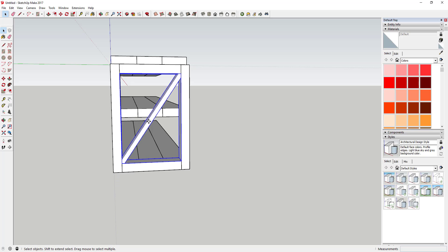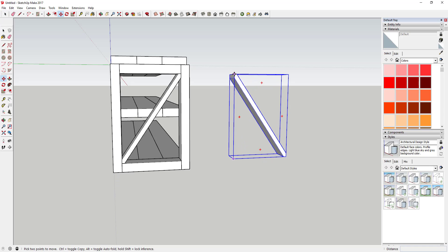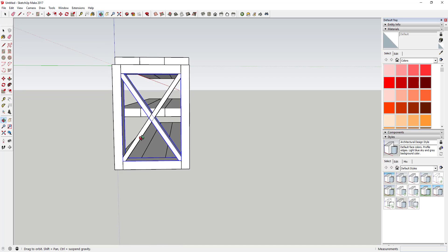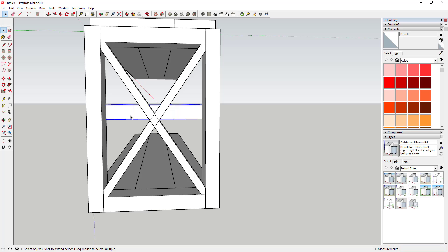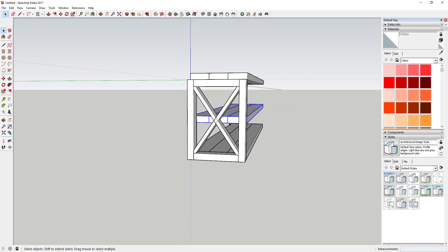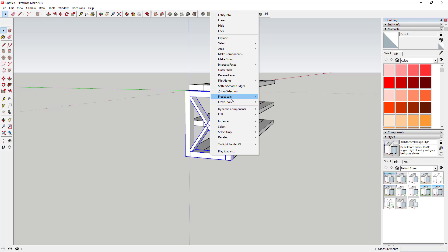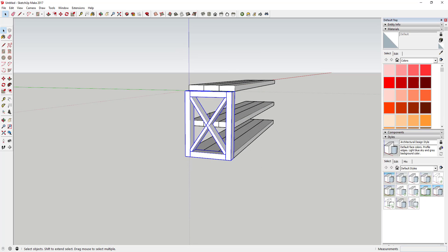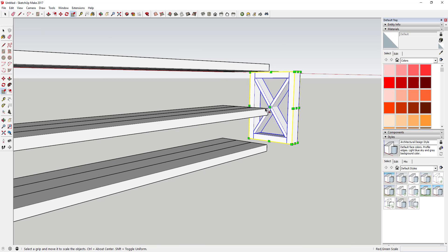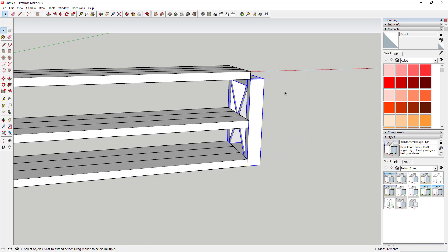The reason we made that a component is because now we're going to move a copy of it out, use the scale tool to flip it, and then move it back to this corner. So now you've got a general cross brace piece. Move these pieces down so they're centered, then select all the different pieces, right-click, and make those a component — call it 'end piece.' Take that piece, create a copy of it, and use the scale tool to flip it, then move it back against this edge.